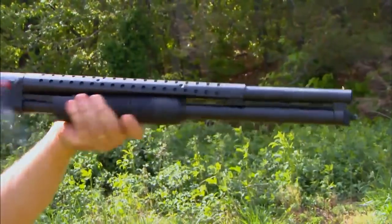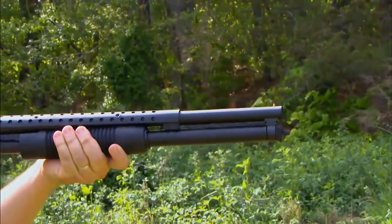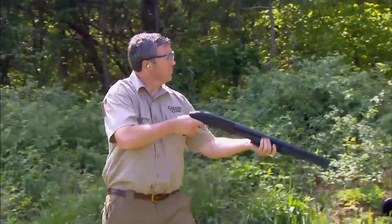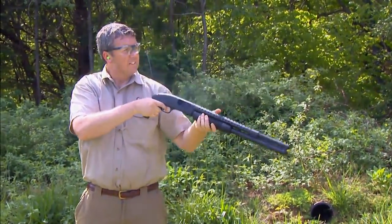Tell us about what the shroud around the barrel is for. When shooting a short shotgun like this, you need a really firm grip. The tendency is that when you're done shooting or carrying it, it's so small you tend to wrap your hand around it. When you're shooting a lot of shots, that barrel can heat up quickly, so the ventilated heat guard is actually just an accessory to provide a little extra protection to the shooter.